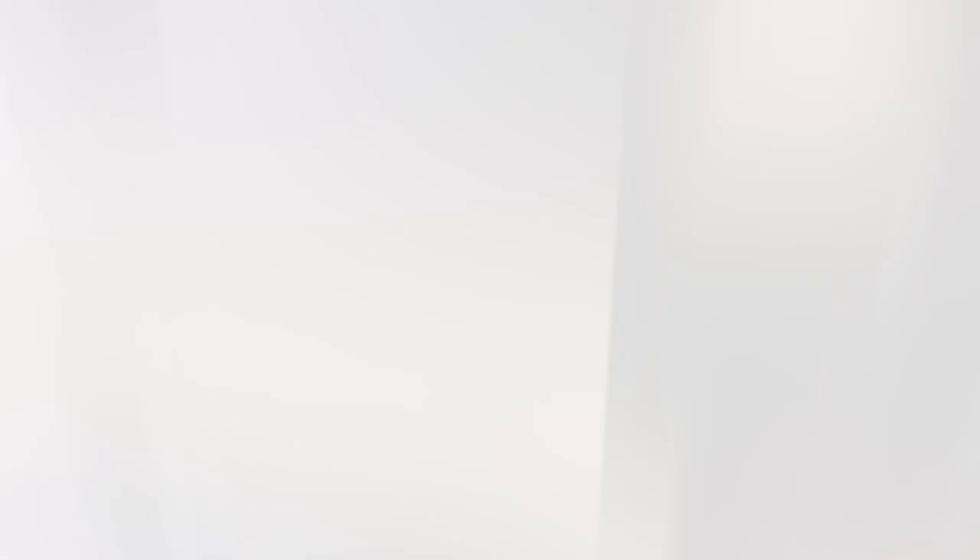For more information and inspiration from Moondog Labs, be sure to subscribe to our YouTube channel and visit moondoglabs.com for all the latest in mobile filmmaking.